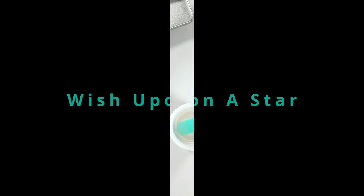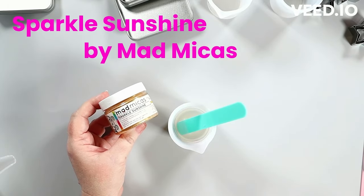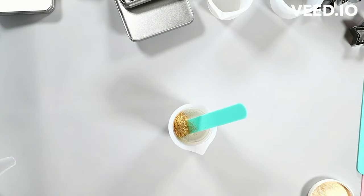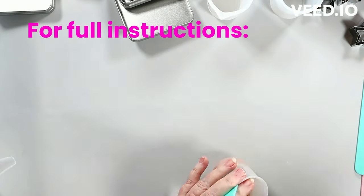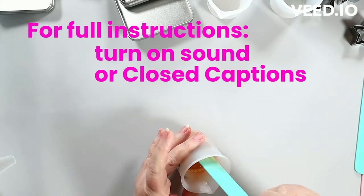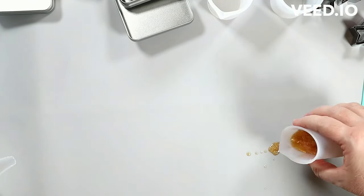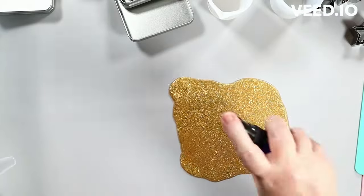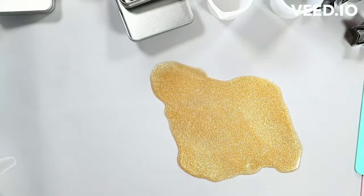Hey everyone, today we're going to work on a layered soap. As usual, I'll put the names of the things I'm using up at the top. I want to take a moment to talk about Sparkle Sunshine — I am an affiliate with Mad Micas. Whether I am or not, I just have to talk about Sparkle Sunshine. If you haven't tried this color — I don't even know if I'd call it a color — it really acts like a glitter. It has a gold color to it, and I highly recommend it.